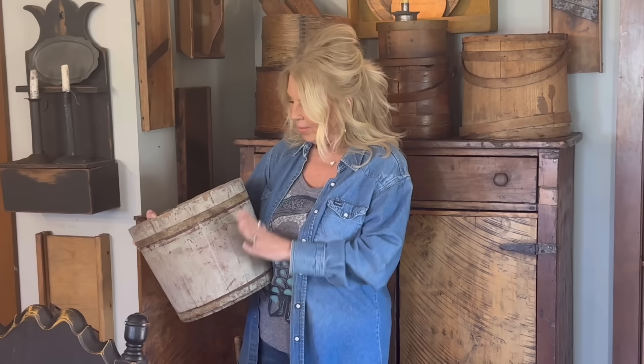I bought this bucket last Saturday — we went to a flea market in Franklin, Kentucky. They have it like twice a month, so the next time I go up there I'm going to make a video and take you guys along with me. It's a neat little flea market.